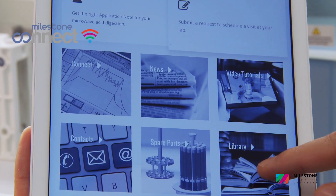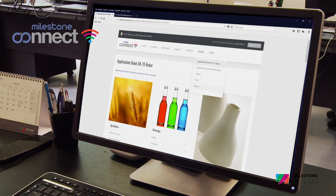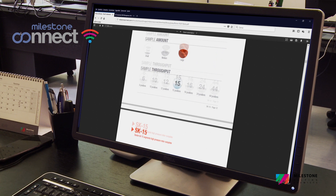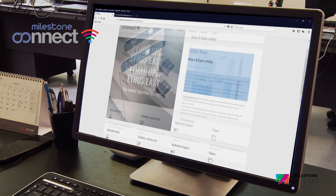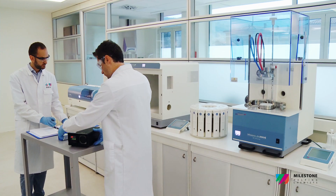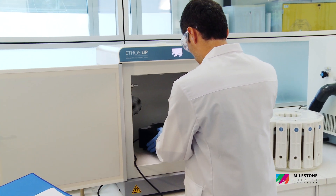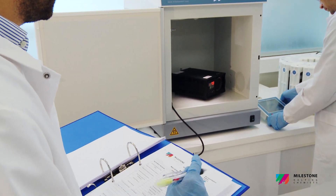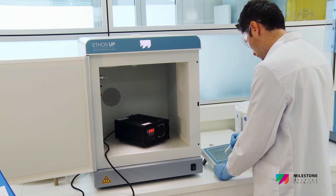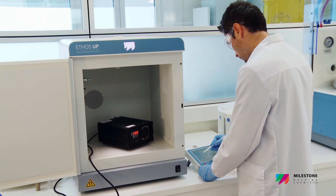Milestone Connect provides access to exclusive resources such as application notes, scientific papers, tutorial videos and the spare parts list, ensuring 24-7 support and the capability of remotely controlling the system. Matching regulations is crucial in many industries such as the pharmaceutical one. That's why Milestone offers a comprehensive Milestone Validation Package to quickly implement the instruments in the lab.